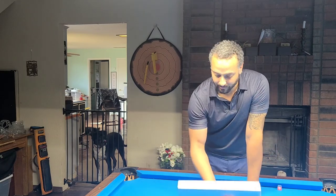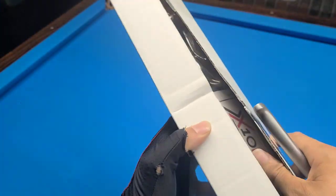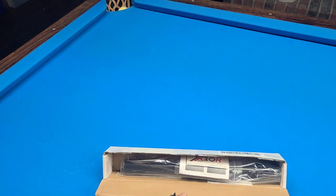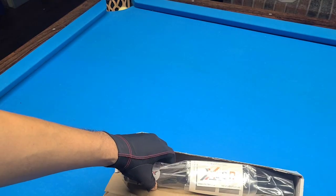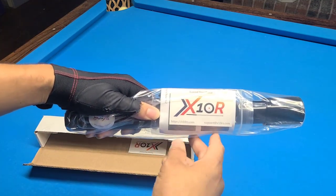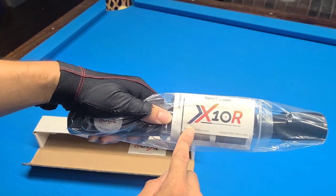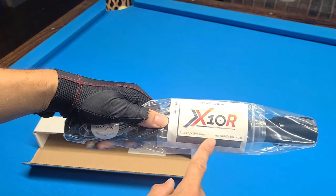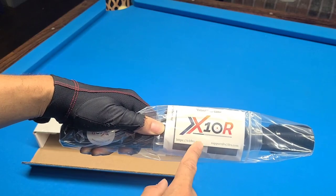Let's take a look at it. It's called the Extender X10R and you can find them at www.x10rs.com — that's x10rs.com.